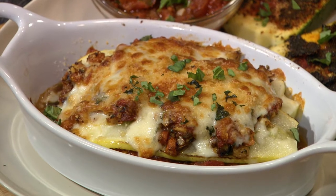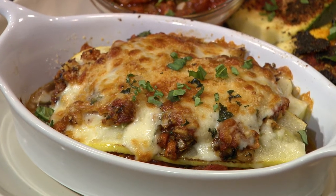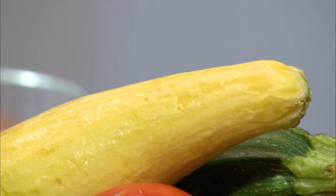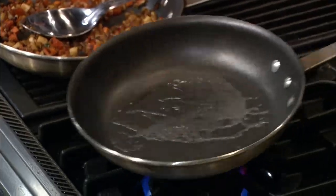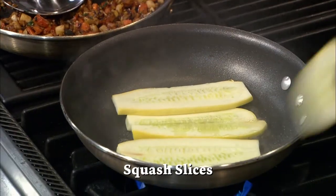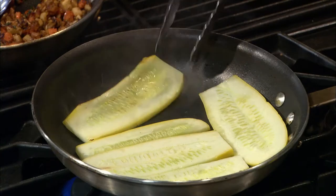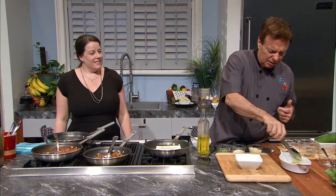Now typically lasagna is layered with wide pasta noodles, which you could use if you wanted to. However, for this recipe we're trying to pack in as many nutritious vegetables as possible, so let's try something different. Heat up a little oil in a new pan — you'll want this oil to be extra hot. When it starts shimmering around the pan, add in the yellow squash slices. Sear these until they're tender; we'll want these a little firm, but not too firm. Once the squash slices are ready, remove them from the pan and place them in a spare dish.